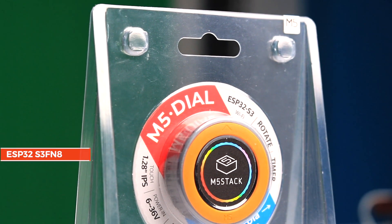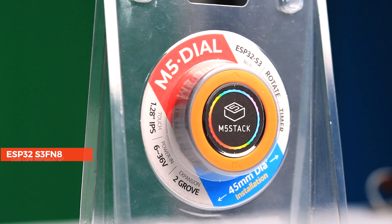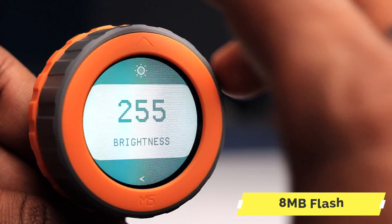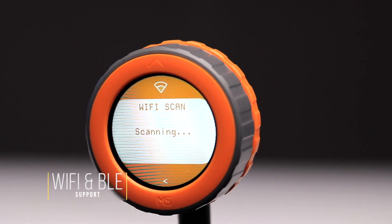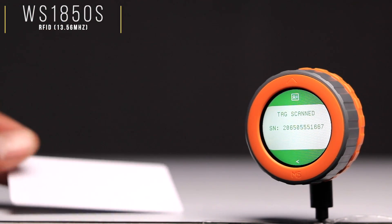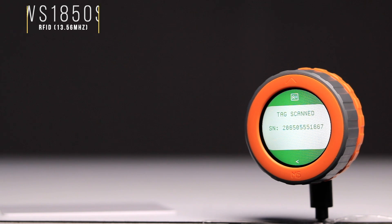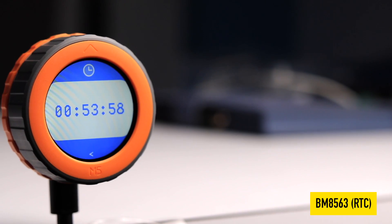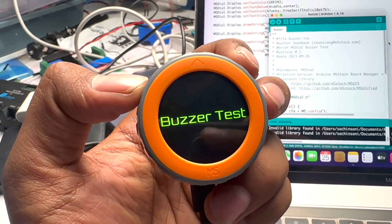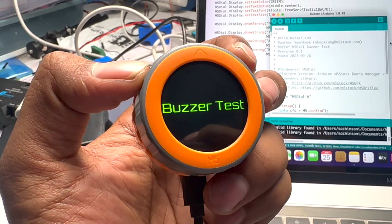Talking about the specs of this board, it is based on the ESP32-S3-FN8 chipset, which uses a dual-core Xtensa LX7 microprocessor clocked at 240 MHz, with built-in 8 MB of flash memory. It also has 2.4 GHz Wi-Fi and Bluetooth 5 support. M5 Dial has a built-in RFID module based on the WS1850S chipset working on 13.56 MHz, a BM8563 I2C-based real-time clock, and a tiny buzzer for audio feedback. This device can also be powered with an external supply ranging from 6V to 36V.